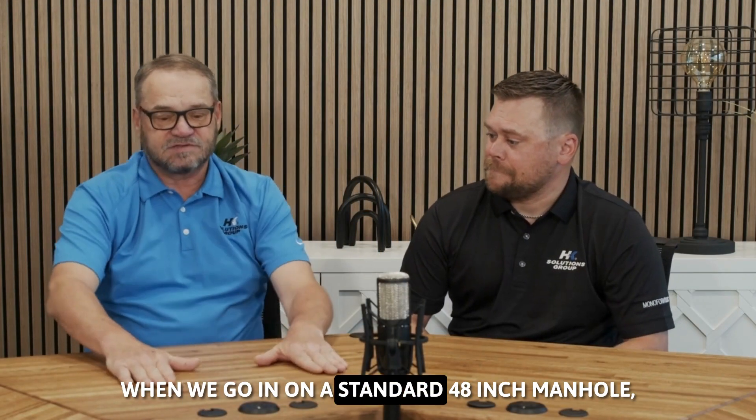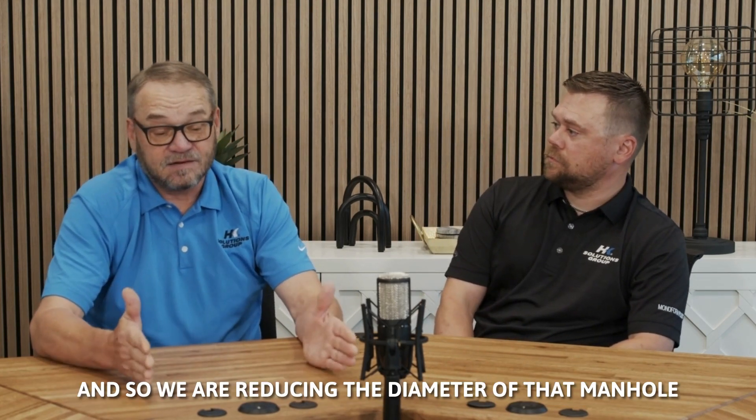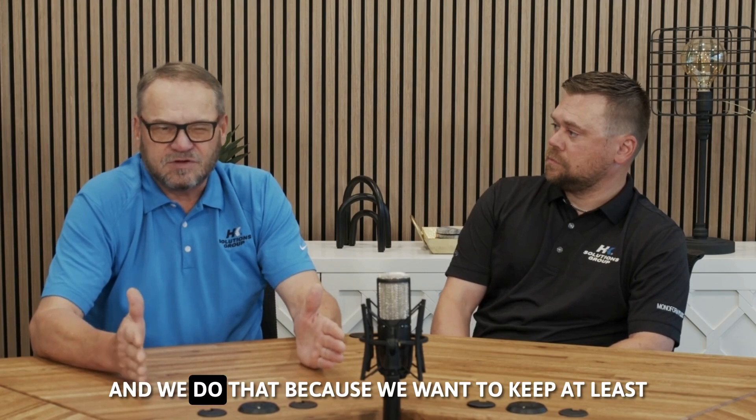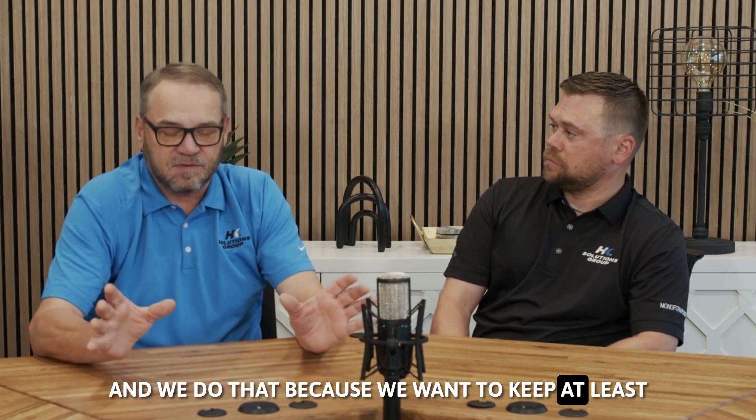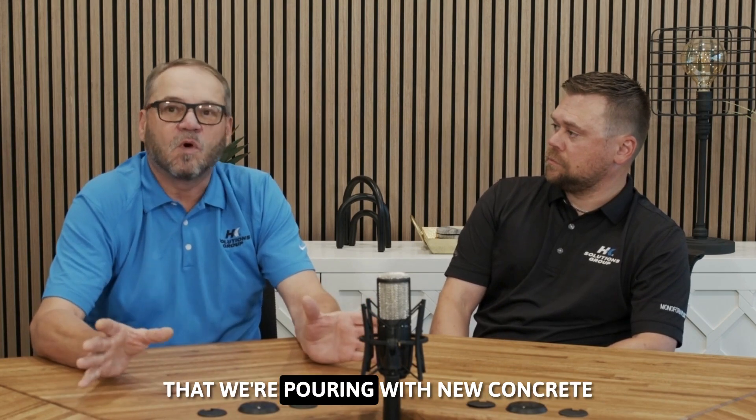When we go in on a standard 48 inch manhole, we actually use a 42 inch. So we are reducing the diameter of that manhole from 48 to 42, because we want to keep at least a minimum of a three inch wall that we're pouring with new concrete.